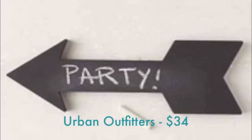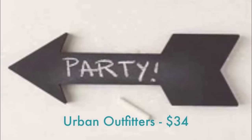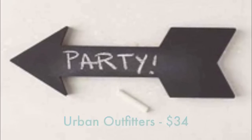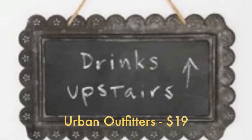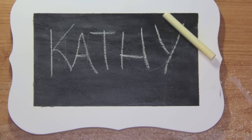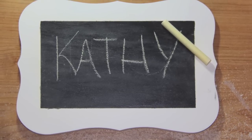So let's get started. The first thing I'm going to show you how to make is this chalkboard wall art. This one is from Urban Outfitters and it retails for $34. This one is also from Urban Outfitters and retails for $19. This is the one that I made, and I made this for around $10. So let me show you how to make this.